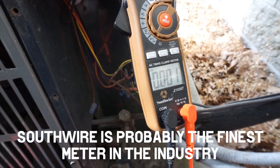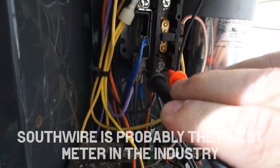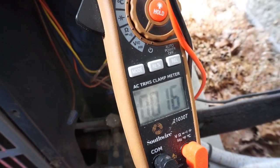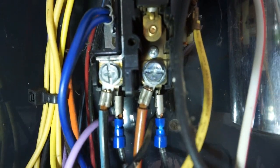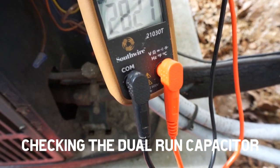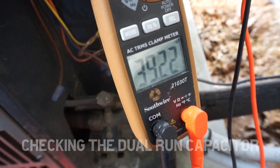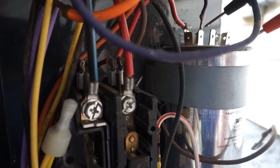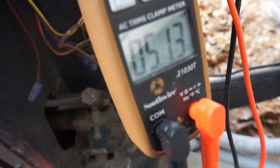I've got Southwire 2103T and I'm checking the ground too — we should be good. The 40 side is good and the 5 side is good.